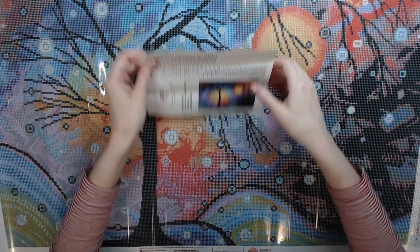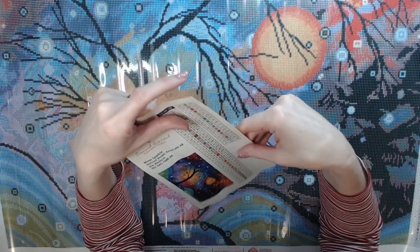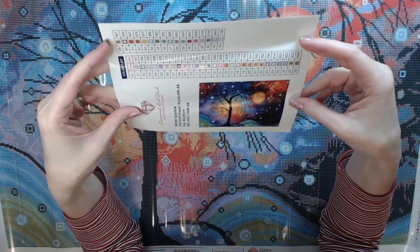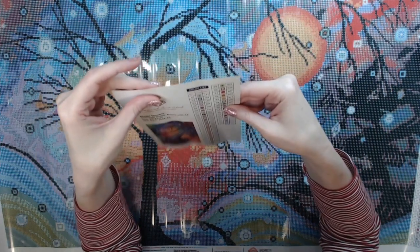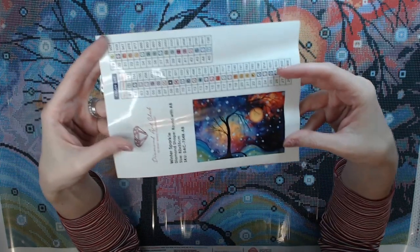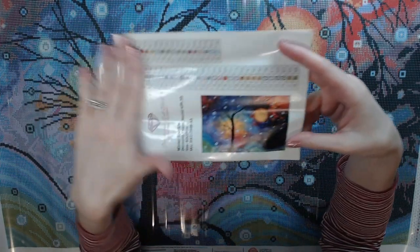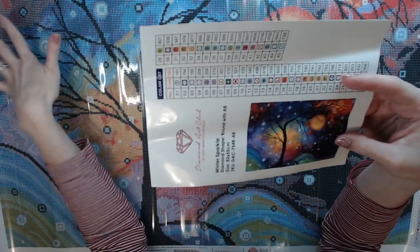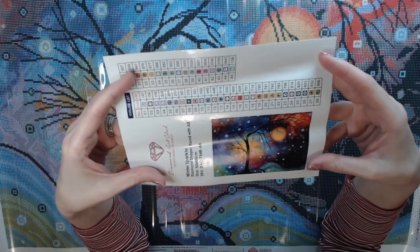This is Winter Sparkle by Diamond Art Club. It is an 82 by 55 centimeter round drill with, I think, two ABs — 138 and 141. Diamond Art Club has a nice sticker legend on their newer kits that's included when you order a canvas from them.